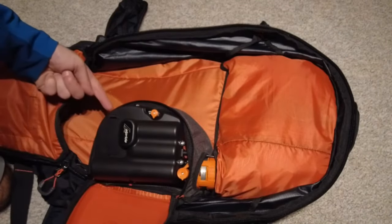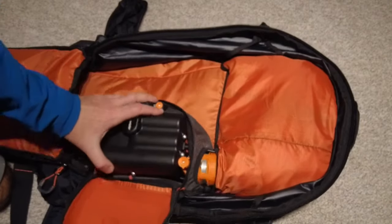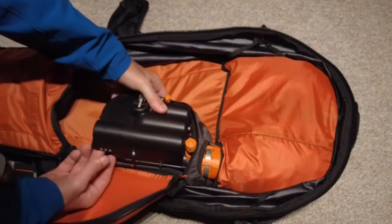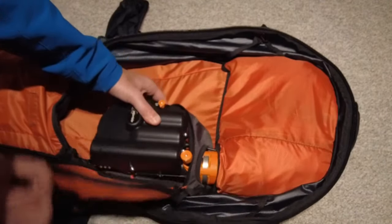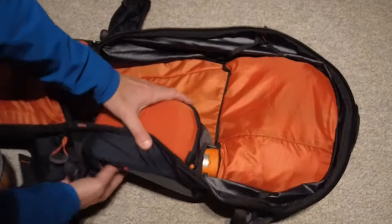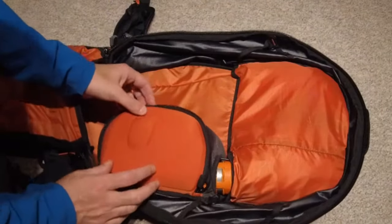We'll go through each one in a bit. Over here on the side is the USB — micro USB charging. You can see on the side of the unit the three LEDs to give you the status of the unit, which can also be seen from the outside of the bag, to make sure that you do that while you're out there.